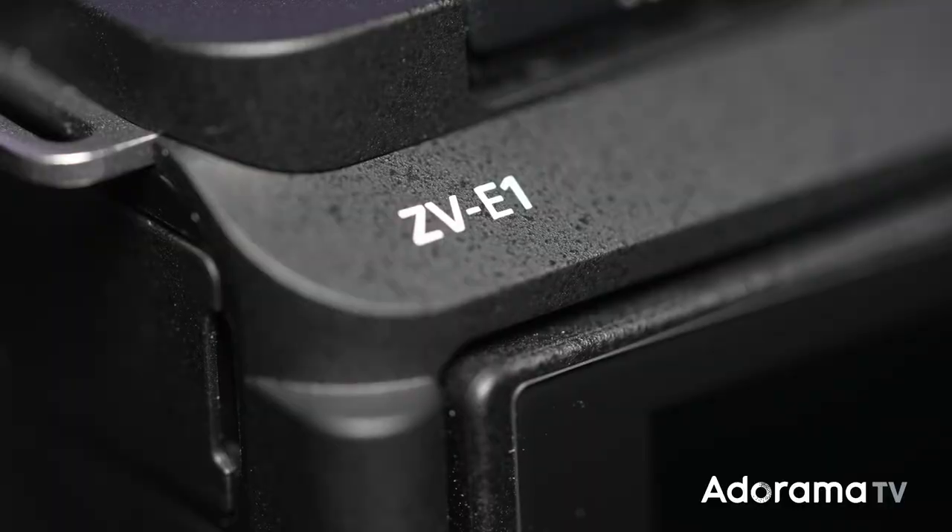Hello everyone, I'm Sal Dalia and this is an Enzone video on the ZV-E1, the world's smallest and lightest full-frame interchangeable lens camera.